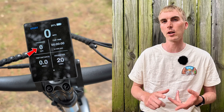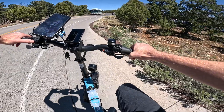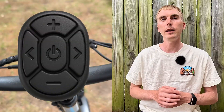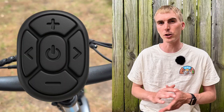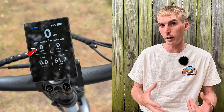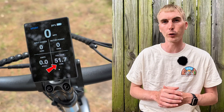On the first info screen, you have cadence, trip time, trip distance, and the odometer. And I've personally been loving that the trip resets when you turn off the bike. Hitting the power button again reveals additional information, including input power — that's the power you're putting into the bike — as well as motor power, amps, and voltage.